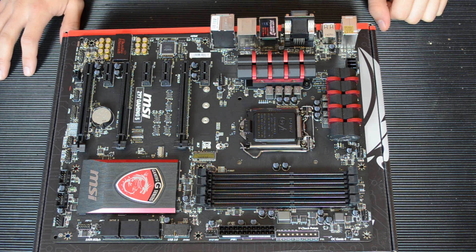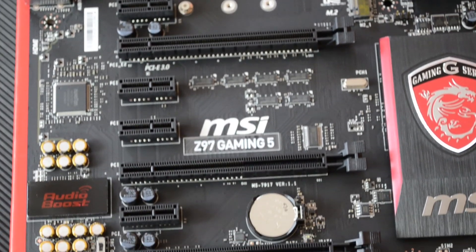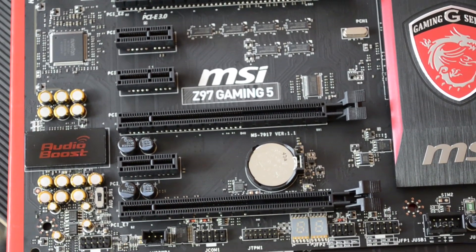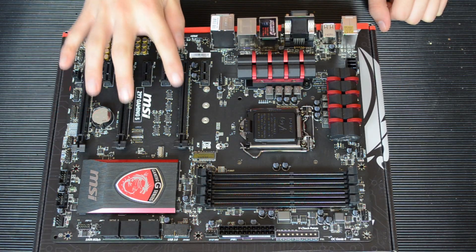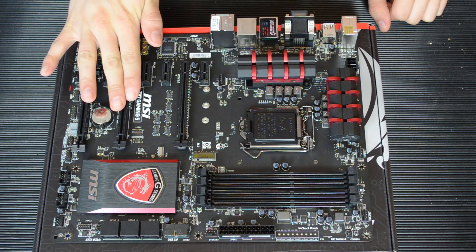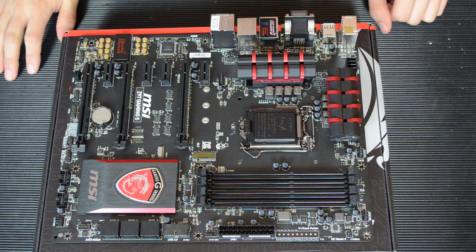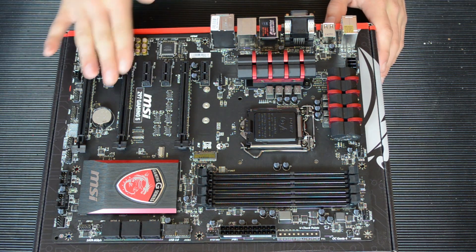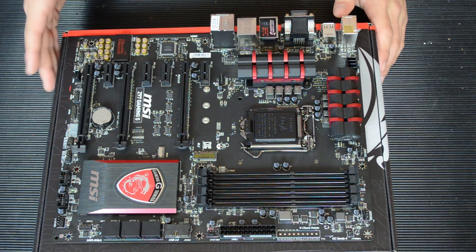As far as the PCIe slots go, you have four x1 slots and three x16 slots. Each individually they'll be x16; if there's two of them it'll be x8 and x8; and if you're using all three it'll be x8, x4, x4. I should say that this board supports three-way CrossFire and dual SLI. The dual SLI bridge is of course included in the box.